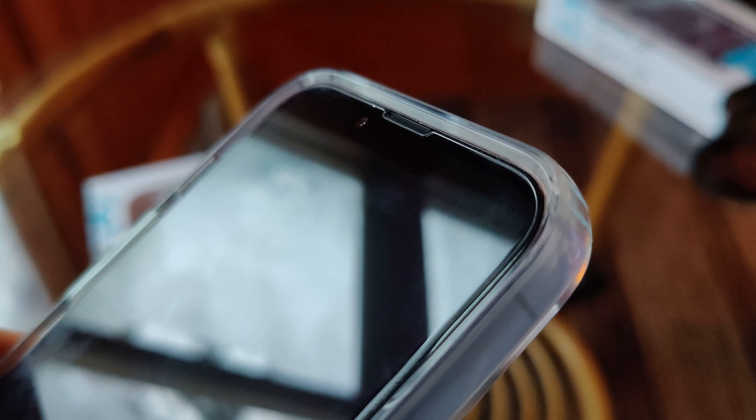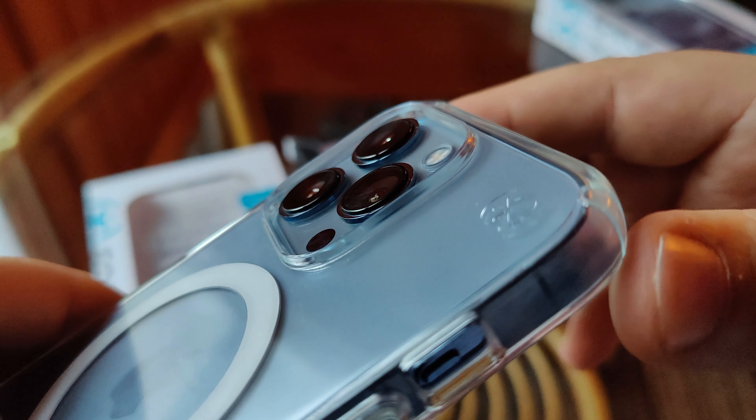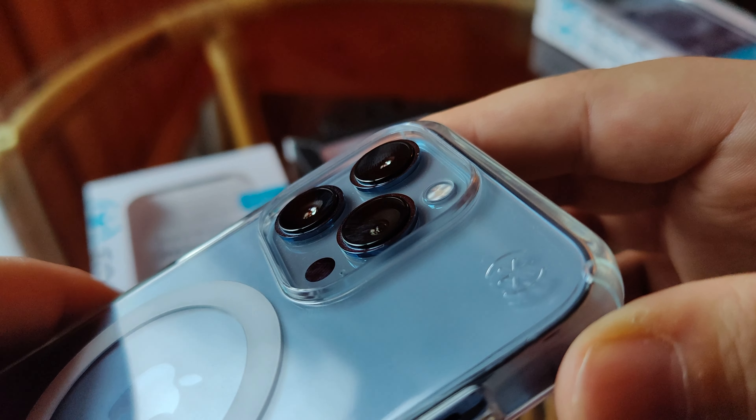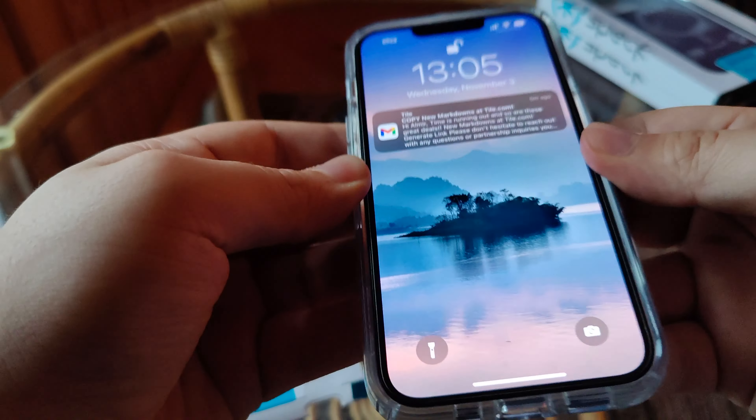In terms of raised edges, you do get them for face-down drops. Bear in mind my phone has a screen protector — tempered glass — so that raises the screen a bit anyway. For camera protection, you can also see a raised edge, nothing extreme, but it should do for face-down drops. Definitely decent for a clear case.